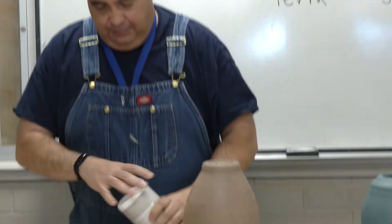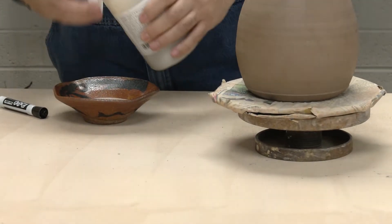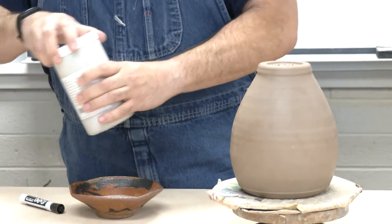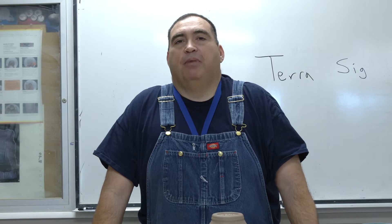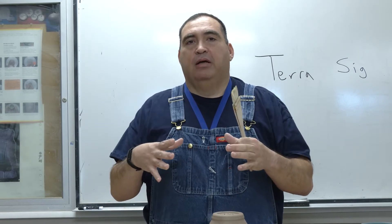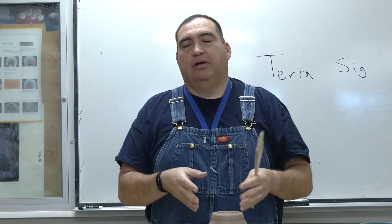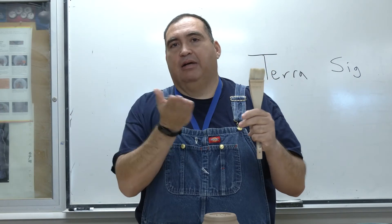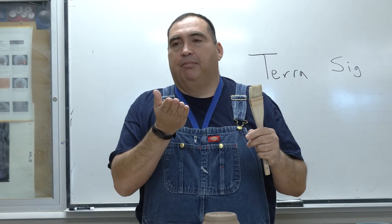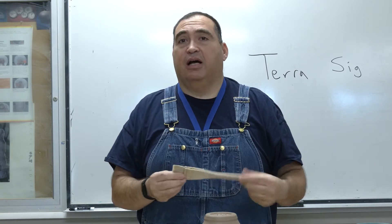Over time I've used both. I'll be showing you what's considered a more raw way to use a sigillata — sometimes I take the slip from my pottery bucket from throwing. When you throw, those fine particles, the ball clay, is what's coming off on the wheel and on your hands, that really smooth material. So sometimes I'll take the top layer of my slip bucket from throwing, once it gets really thick, and I'll actually use that as a sigillata.